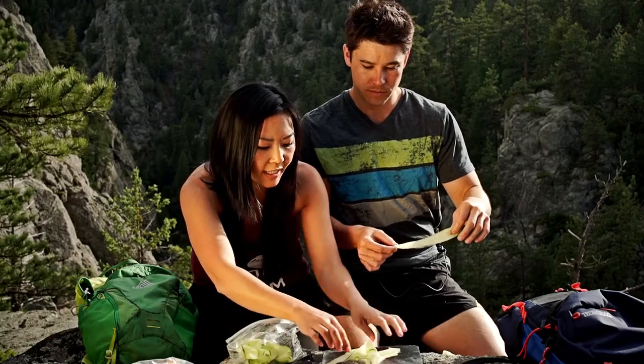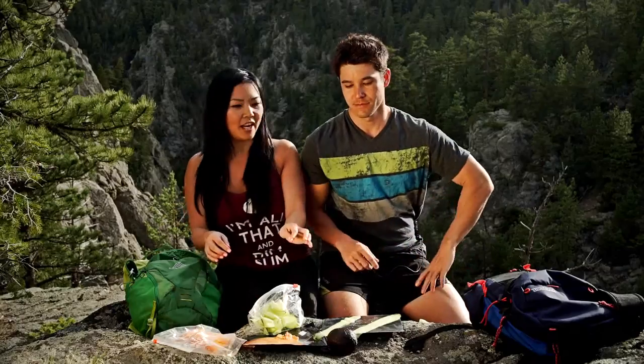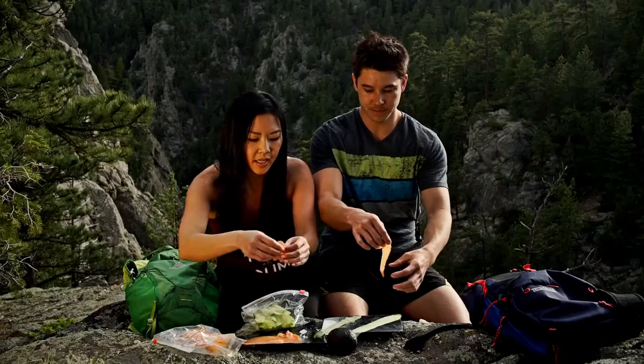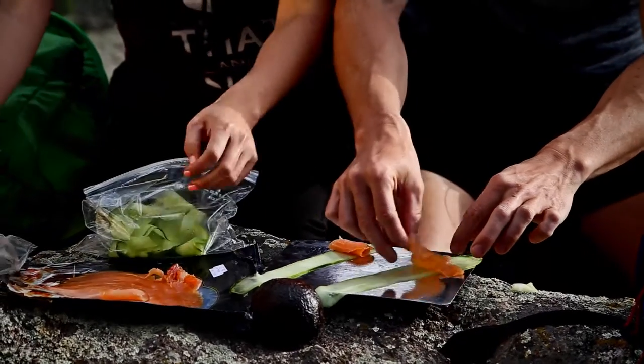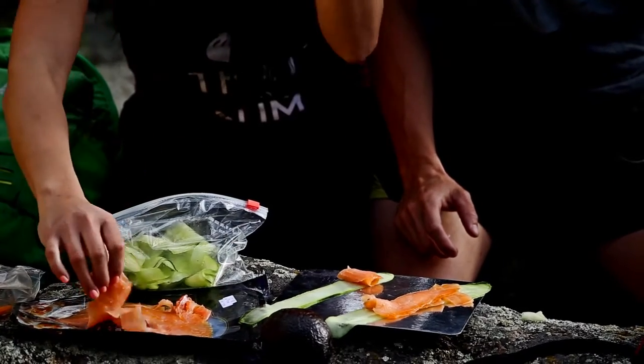Let's take our smoked salmon and lay it on top of the cucumber slices. I suggest just laying it flat. I like to add a lot of salmon because it makes for a heartier cucumber roll. Good thing we're not in grizzly country right now, because I know grizzly bears love salmon.